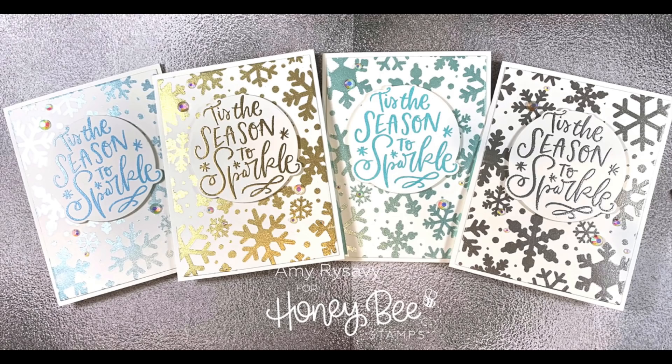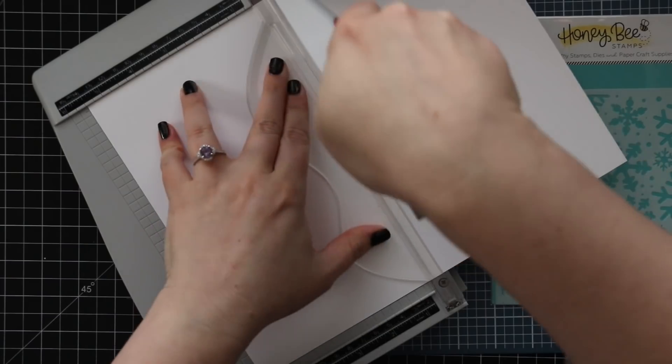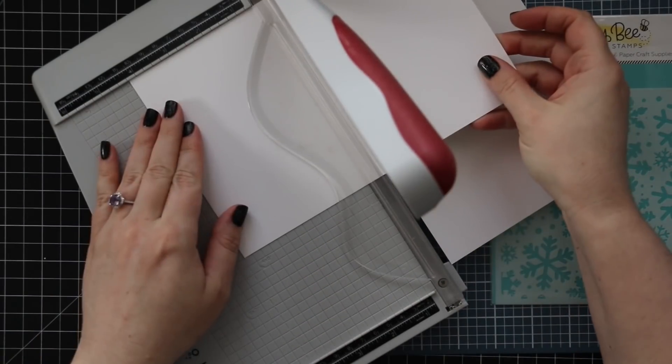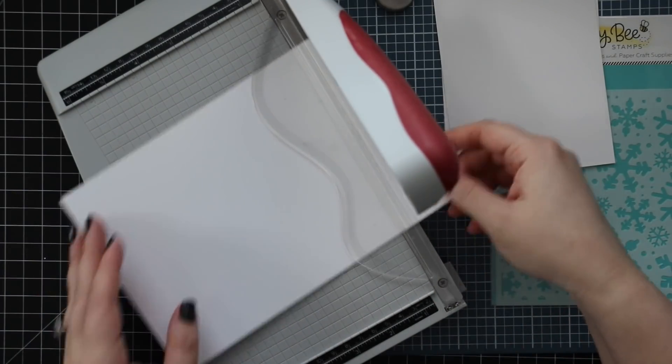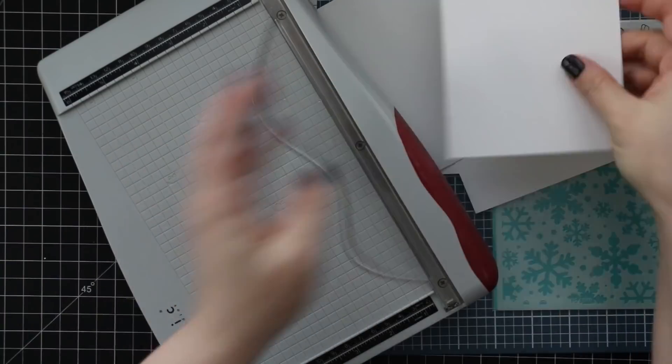Hello everyone, Amy here with Prairie Paper and Ink, and as usual I have multiple cards to share with you. I started with a full sheet of heavyweight white card stock, cut it in half and then in half again, so I've got four pieces of white card stock that are four and a quarter by five and a half — which of course means I'm going to make four cards.